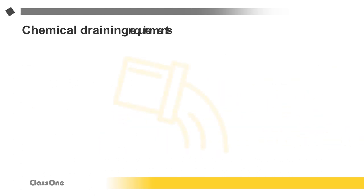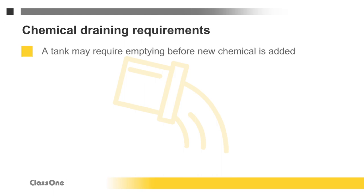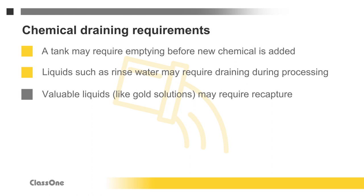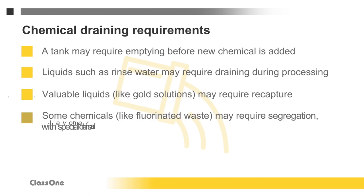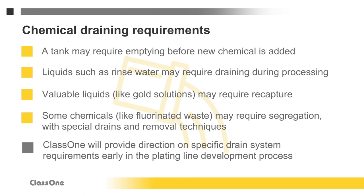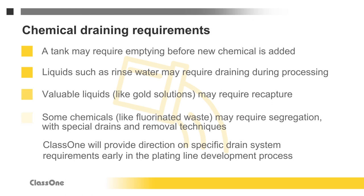Chemical draining is a fundamental part of electroplating. Chemical tanks may need emptying before a new chemical is introduced. Sometimes a stream of liquid, such as water, must drain out during a wafer process. Some liquids may be valuable, such as gold solution, and require reclamation. Other chemicals may require segregation using special drains or removal techniques. Proper drain configuration is essential, and Class 1 will provide specific drain system requirements early in the plating line development process.